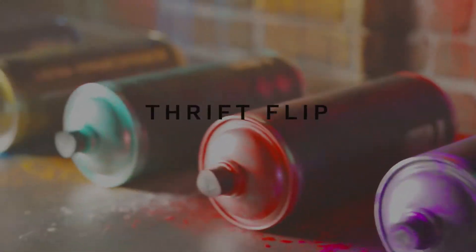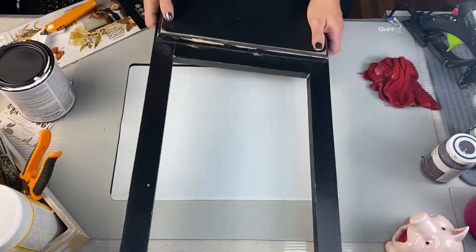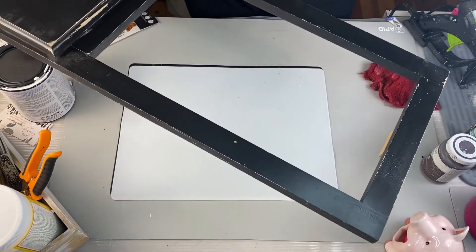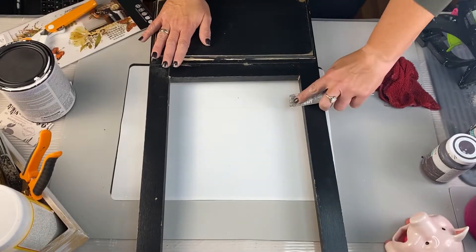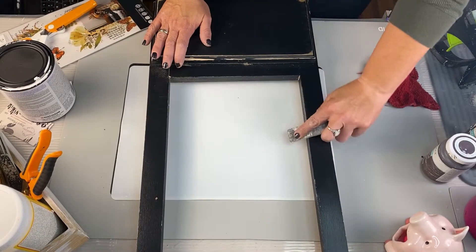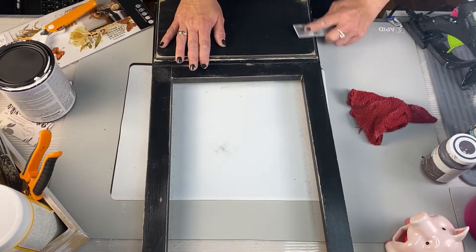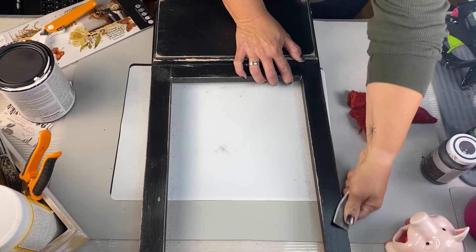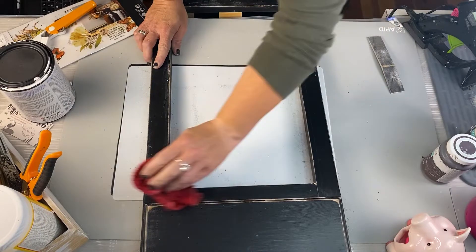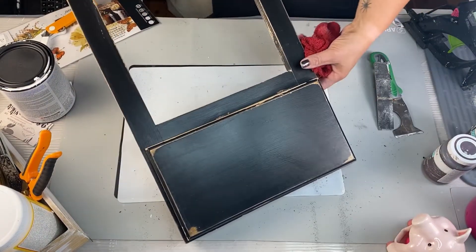Alright guys, thrift flip DIY number two. So I had this old cabinet door — the piece was already missing. Of course I loved it. I got it for free, had it for a while, decided to use it. It was already black — I love the color. You can paint it any color you want, but I'm not going to. I'm just going to distress it. I do a little heavy on some spots, lighter than others. You can paint it one color and not distress if it's not your thing, but I like the distressed look.